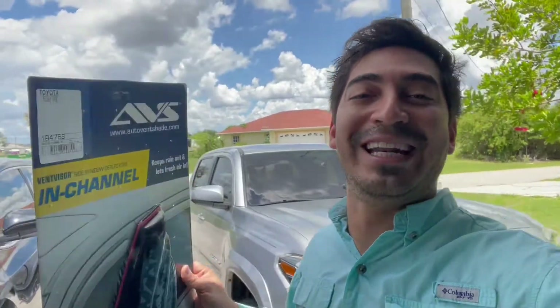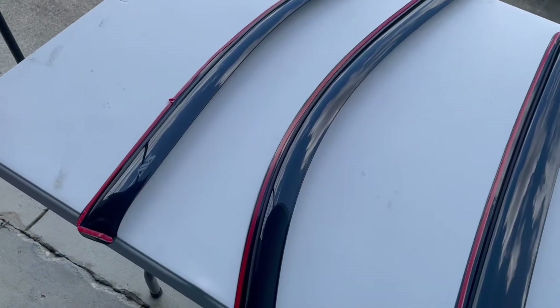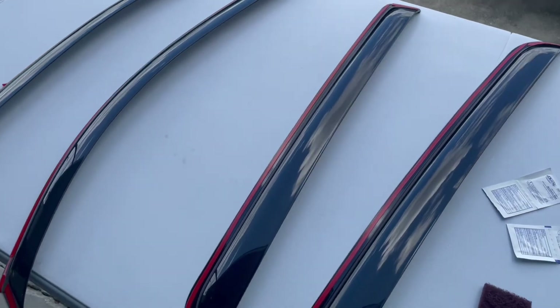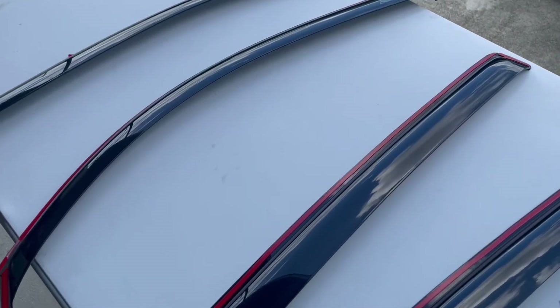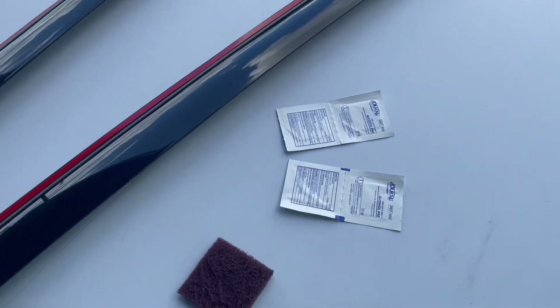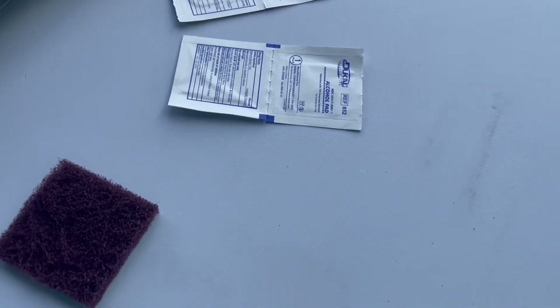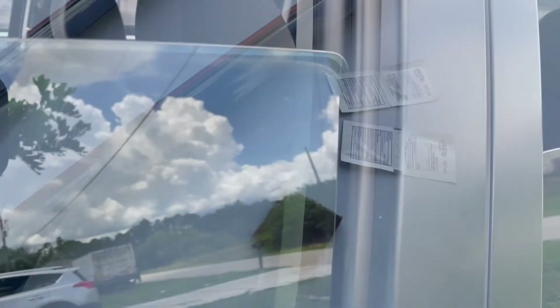In this package you're going to get the visors — all four: for your driver's side, the passenger's side, and the two rear. You're also going to get the cleaning kits, which is your alcohol pads and your Scotch-Brite pads. So let's get cleaning.